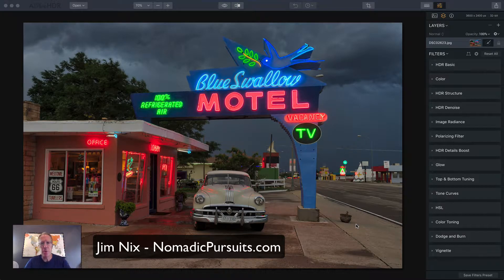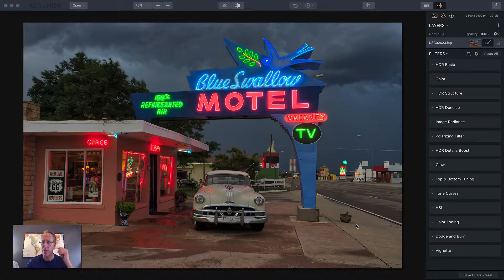Hey guys, it's Jim. What's up? Hope you're doing well. I've been playing a lot with Aurora HDR 2018, as you probably know. I thought I'd walk through a photo, just do an edit here. It's not going to take a long time, I don't think. I just kind of want to walk through and talk about some of the new features. There's a lot of cool stuff — I've been playing with pretty much all of it, and I thought I'd share it. So here we go.